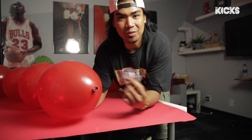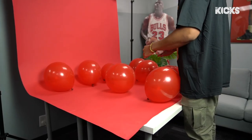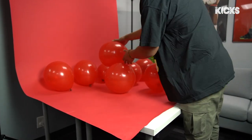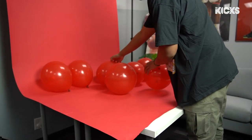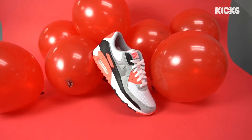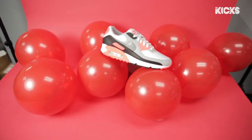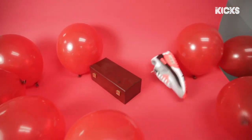Once all the balloons are inflated, I'm going to try to tape them down to the paper so they don't move around. This might not work because the shoes might be too heavy, but it's worth a shot. For my main source of light, I just used this video LED light to light the main part of the sneaker on the left side — nothing too crazy. And now the hardest part of the setup: balancing the sneakers onto the balloons.